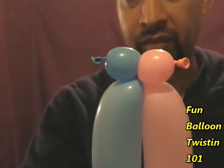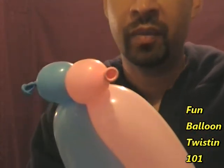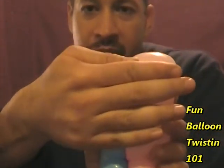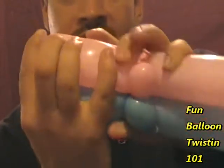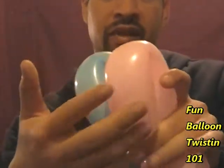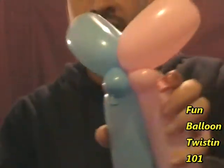Now we're going to do a flower petal twist on both balloons at the same time. Bend it so it's about a hand's width for the flower petal. Use your middle finger and thumb to choke it out and twist the pink and the blue at the same time. Now we have both flower petal twists done.